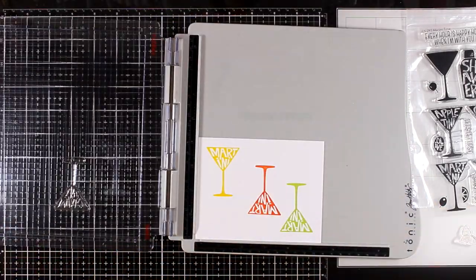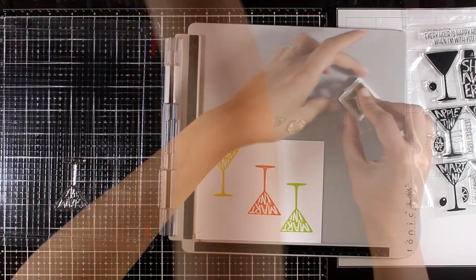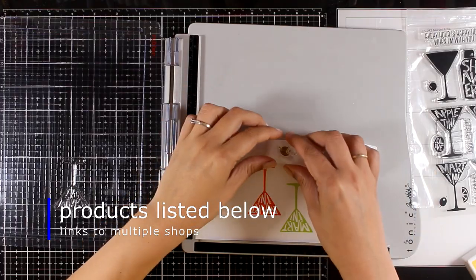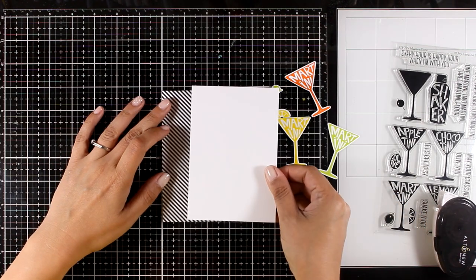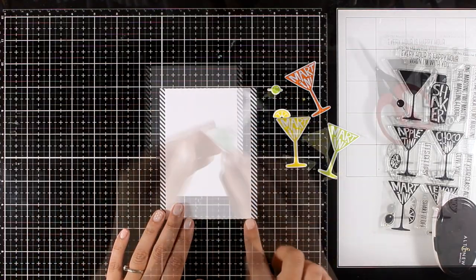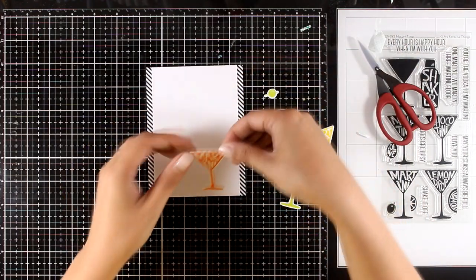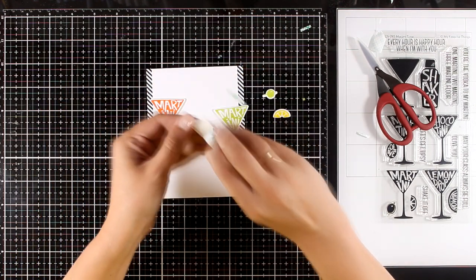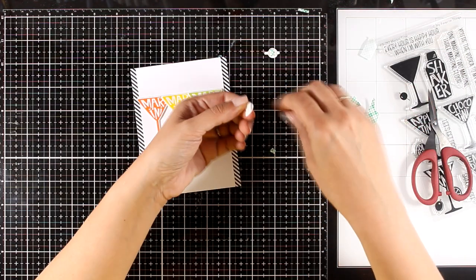I'm starting with the first card and I'll be using the stamp set called Martini Time. I've stamped the glass that reads 'martini' in three different colors, and I'm going to stamp a little lemon as well as an olive. Then I'll use the matching dies to cut everything out. I have this striped black and white pattern paper, and I'm placing a white panel on top, then sticking on all my martini glasses in a row, using foam squares at the back to add some dimension.